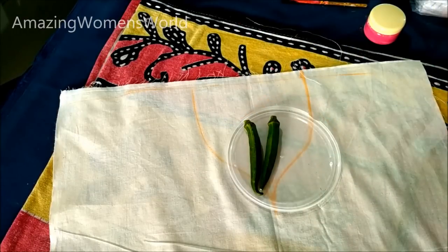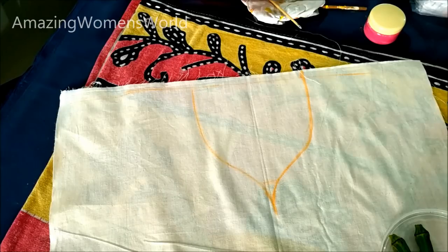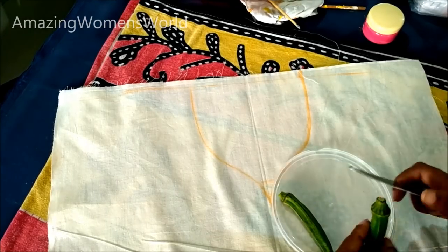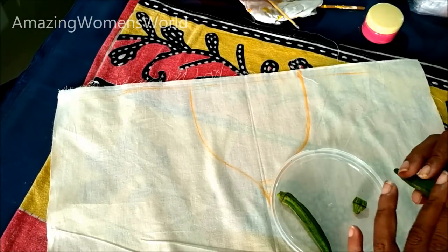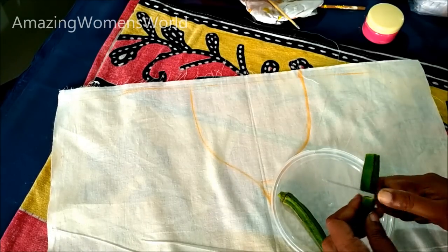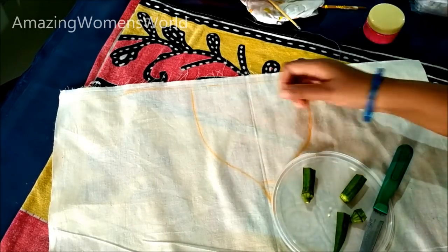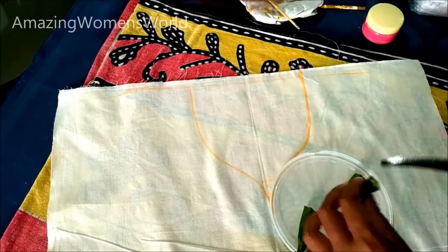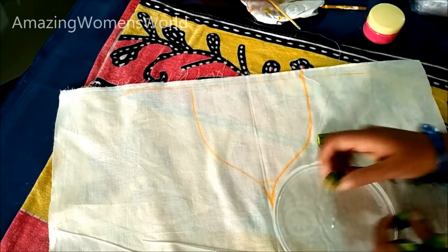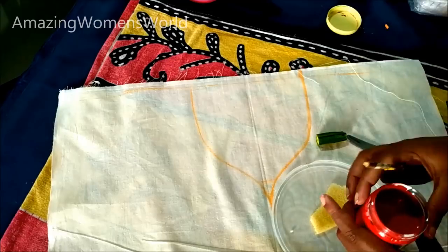I'm using this lady finger for the printing. Slowly cut it and check the shape — this should be the shape of the flower. Now remove the seeds without disturbing the flower shape. You'll also require a sponge, or you can use layers of cotton fabric or jute.